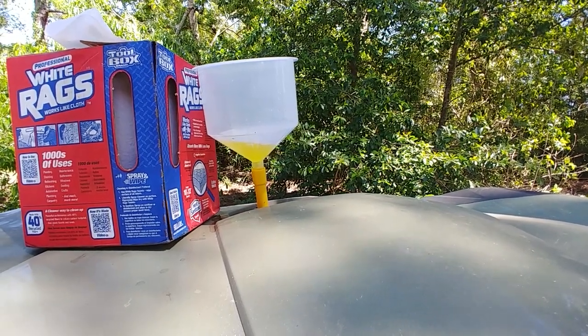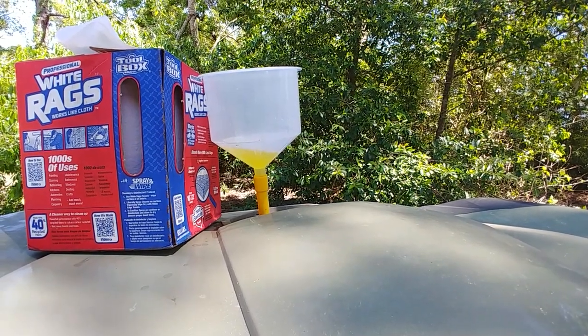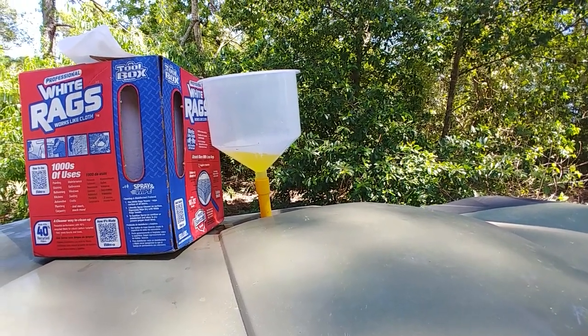It's a little bit longer process than I thought it was going to be. But it hasn't overheated in maybe five minutes, which is way better than what it was doing. So — go team, I guess.